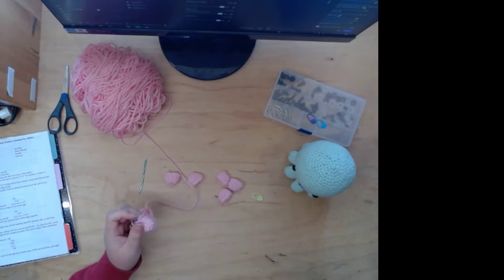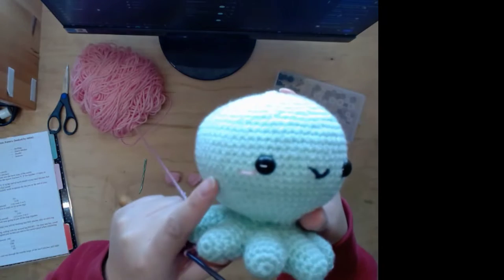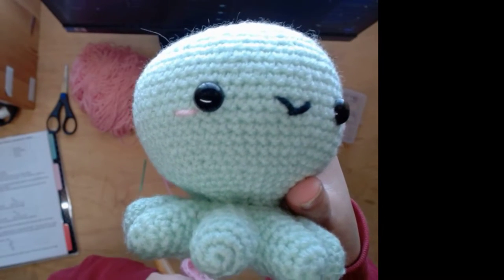For this one, since it's just pink, I have a pink blush here. Can you guys see it? The pink blush. And this one I'm gonna do hot pink for the blush.